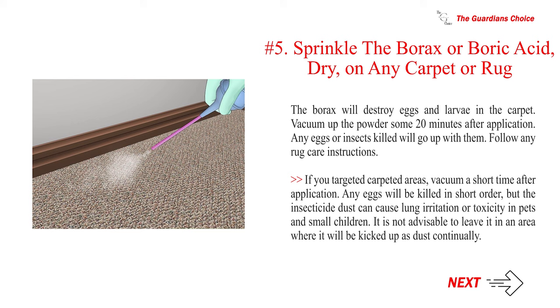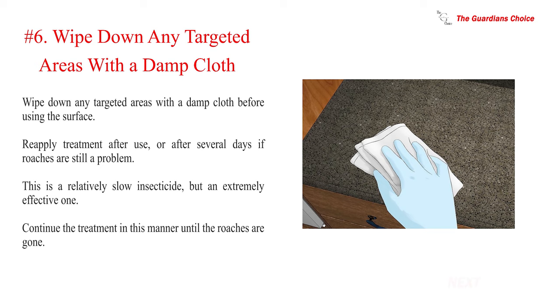Number six — wipe down any targeted areas with a damp cloth before using the surface. Reapply treatment after use or after several days if roaches are still a problem. This is a relatively slow insecticide but an extremely effective one. Continue the treatment in this manner until the roaches are gone.